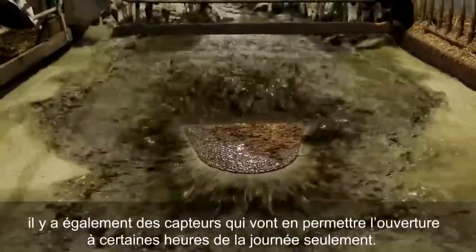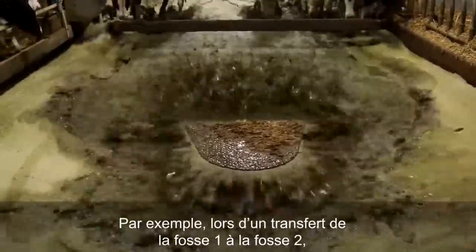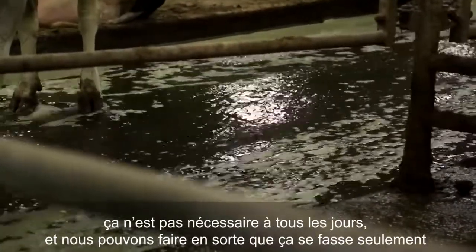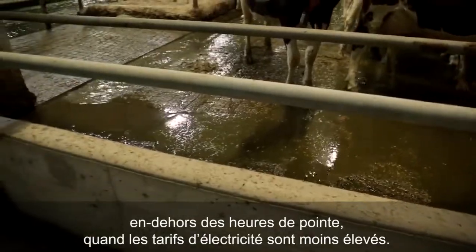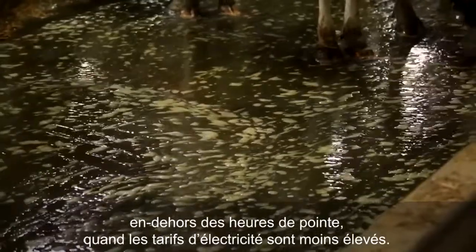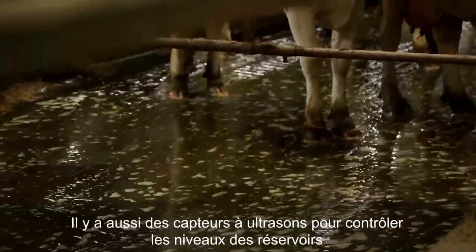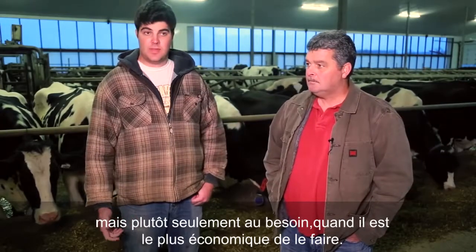With the flush valves, we also have sensors that will only allow them to run at certain times of the day. For example, transferring from pit one to pit two doesn't have to happen every day, and we can set it up to only run during off-peak hours when electricity is cheaper. There are also ultrasonic sensors to control the tank levels, so it will only run when required and when it's most cost effective.